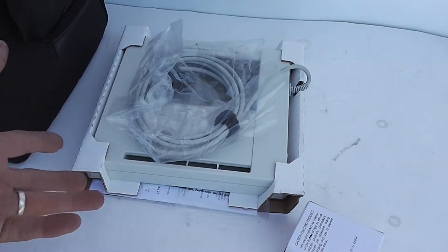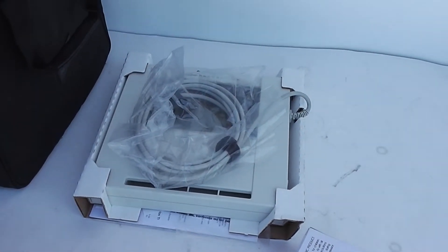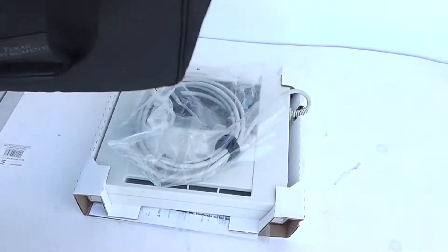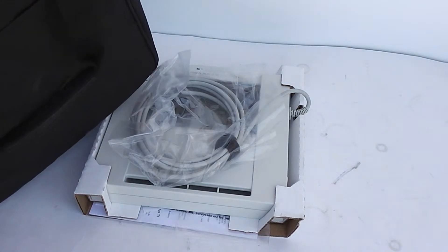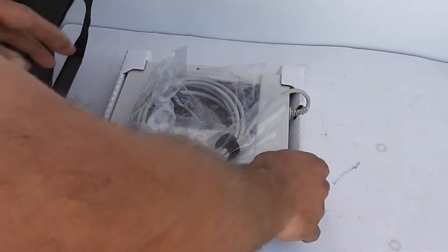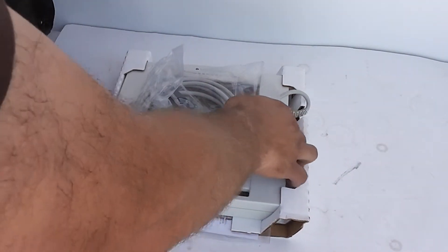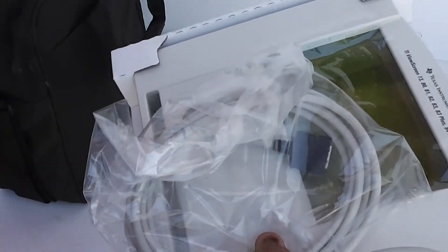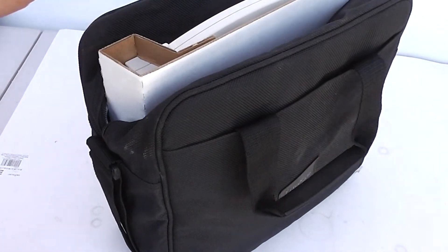I'm not going to fire this up because it's new and I'm selling it as working. It comes with a protective case. Shipping will be free on this. It looks like it's in great cosmetic shape. I'm not even going to de-box it. That's your Texas Instruments TI view screen.